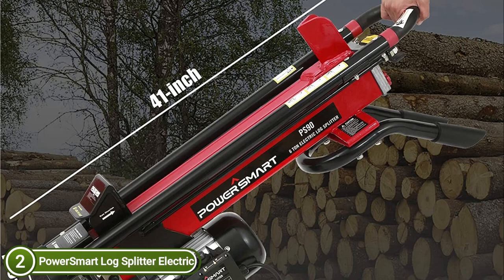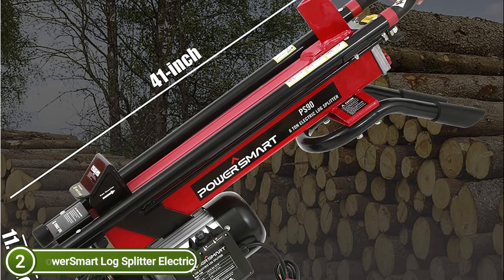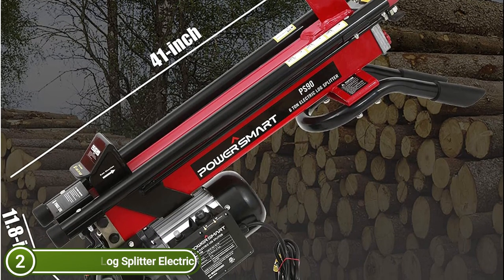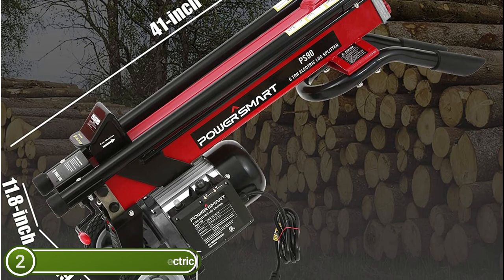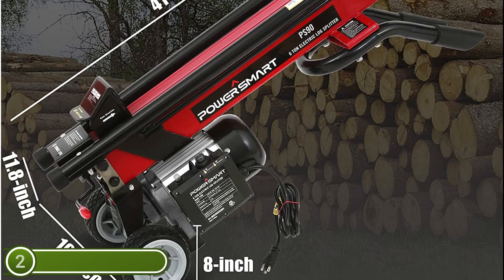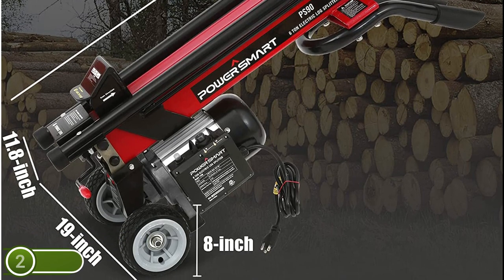Unlike older log splitters that use gasoline, the PowerSmart Log Splitter uses electricity instead. It not only costs less than gasoline-powered models, but also produces fewer fumes and less carbon dioxide, making it more environmentally friendly. Furthermore, it reduces the likelihood of failure, meaning you don't need to worry about cold starts ever again.